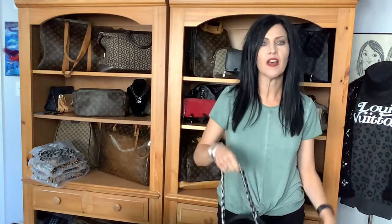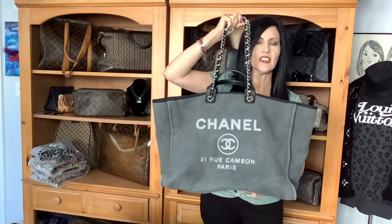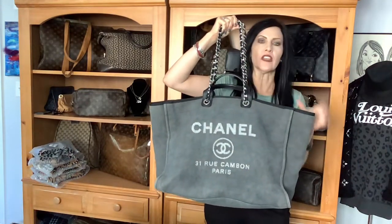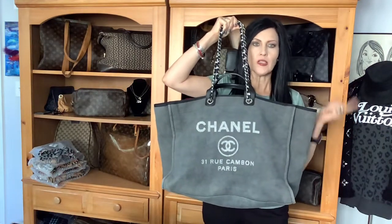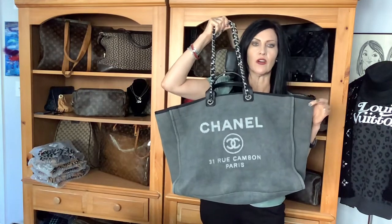Hello, how y'all doing? So today I'm coming at you with the review slash tour of this Big Mama, the Chanel DeVille Tote, and this is the extra large size. There are actually four sizes total — at least that's what my initial research confirmed: small, medium, large, XL. This is the Big Mama, the DeVille.